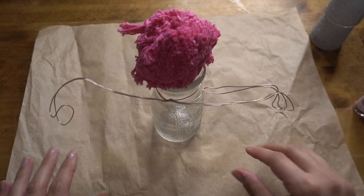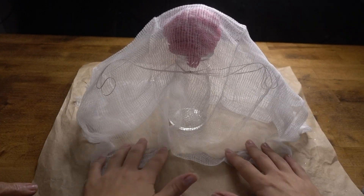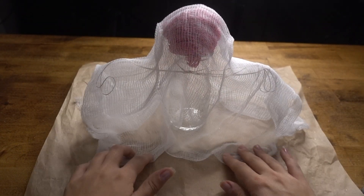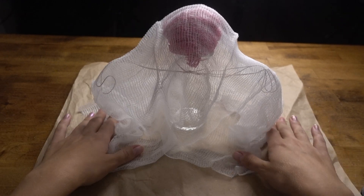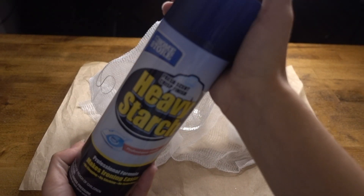I went ahead and kind of just eyeballed how much cheesecloth I would need, but the most important thing is that your cheesecloth hits the table, because that's how your ghost stands. I tried this project using both the heavy starch from the Dollar Tree and the fabric stiffener, and I really prefer the fabric stiffener.